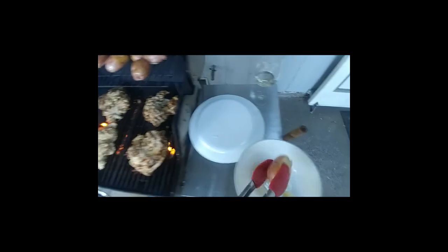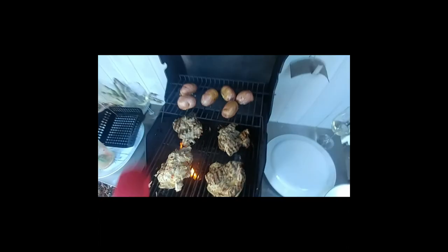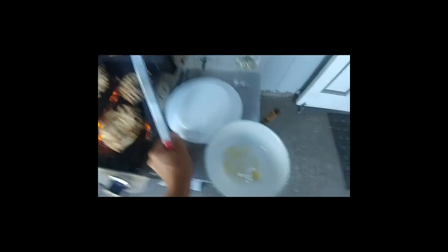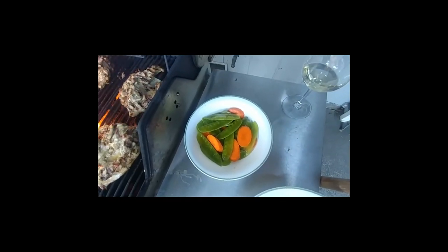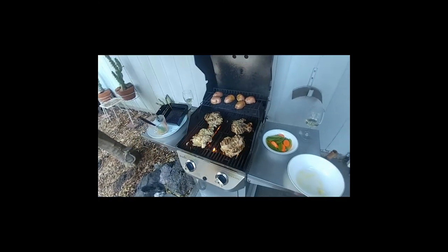I pre-cooked the potatoes a little bit in the microwave oven, then rolled them in olive oil — that will be delicious. After the chicken is done, we're going to have a vegetable mix of snow peas and carrots going in a grill basket over the flame. This is going to be a wonderful meal.